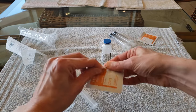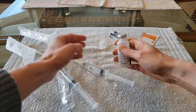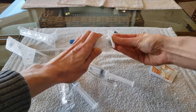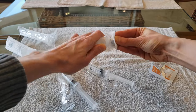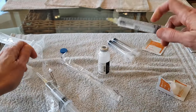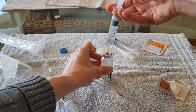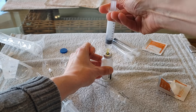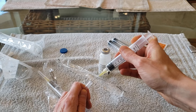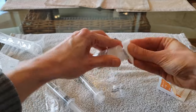Next, I open an alcohol wipe and pop off the top of the meropenem vial. I scrub the top of the vial with the alcohol wipe. I then remove the cap on the needle and infuse the entire saline flush into the vial. I remove the needle from the vial, place the cap back on the needle, and set down the empty saline flush. I then wipe off the top of the vial with an alcohol wipe.